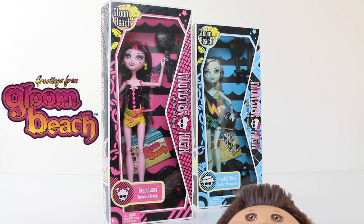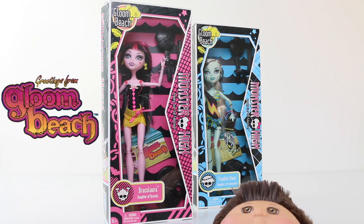Before we check out Draculaura, we'll first take a look at the box art as well as all the information on the back.